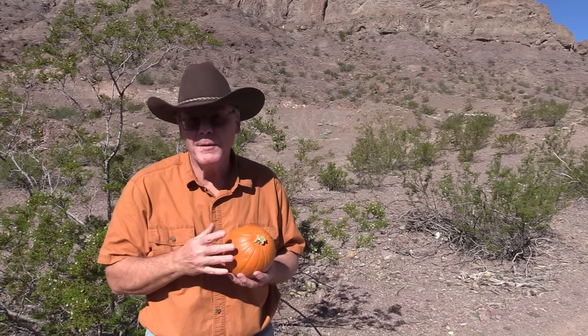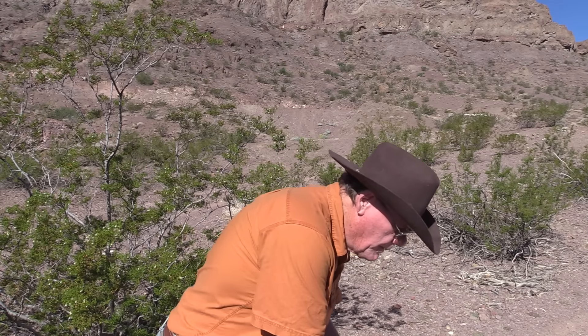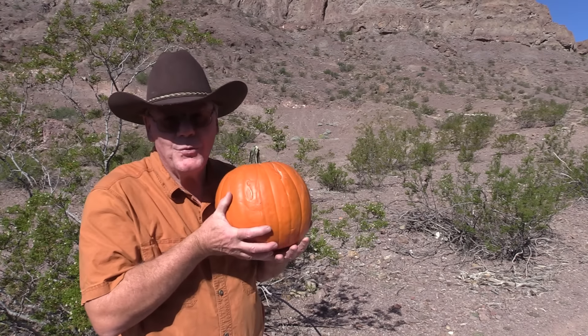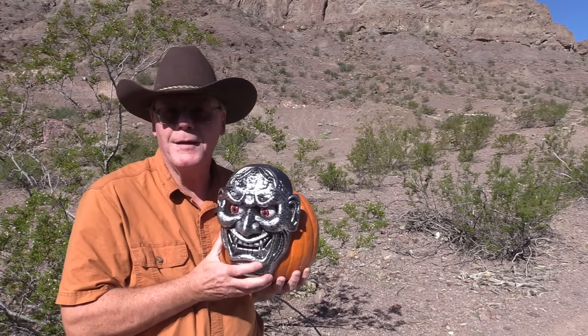Now it's time to have a little fun. I have two pumpkins here — I'm going to shoot the small one with the Punch .38 Special Plus P, and the big pumpkin I'm going to shoot with the Barnes .357 Magnum hollow point. Look at that beauty!